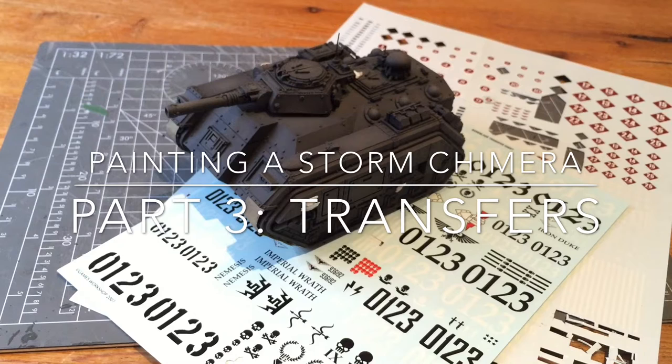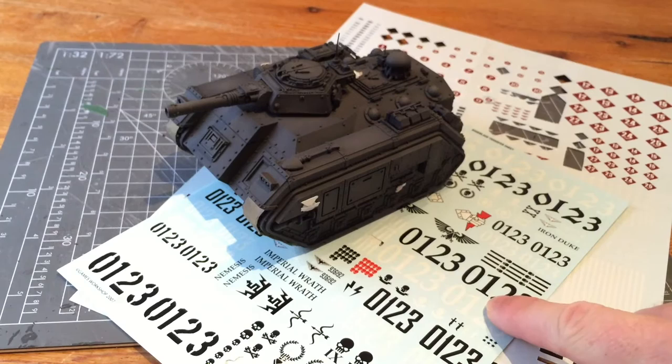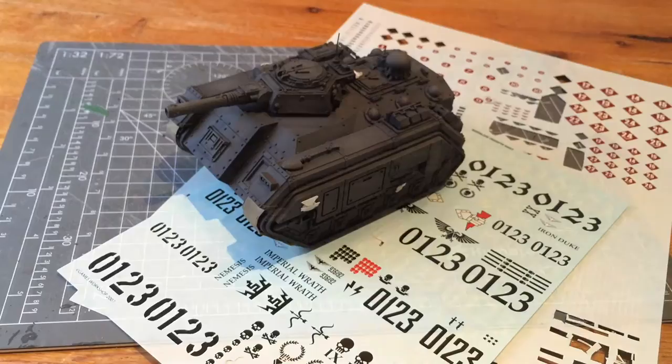In this video we're going to be talking about transfers. It's a simple easy process and it kind of brings your model to life in a way that you can't really do with hand painting. I've got two different transfer sheets here — the first is from the Baneblade kit and then the second is from Forgeworld, which is the Death Corps of Krieg transfer.